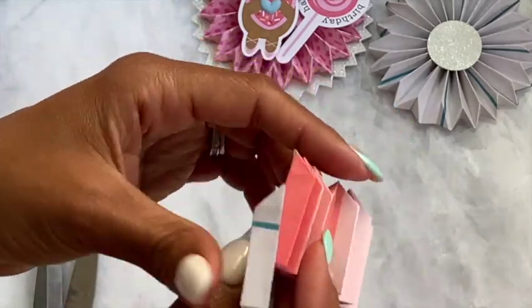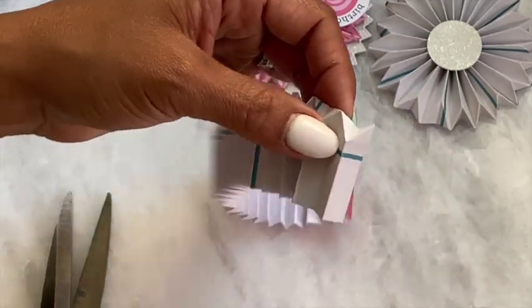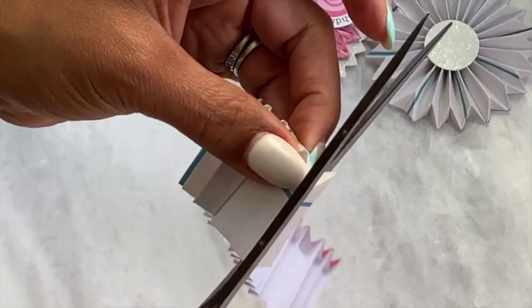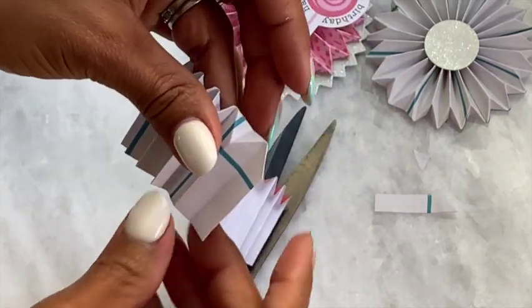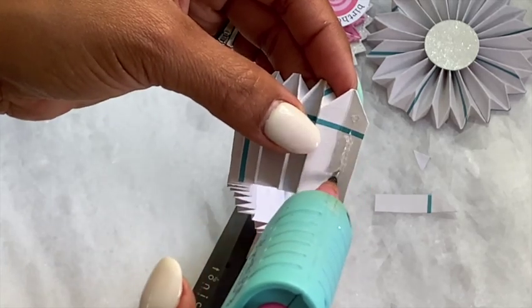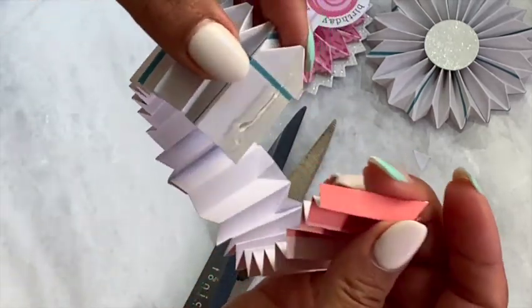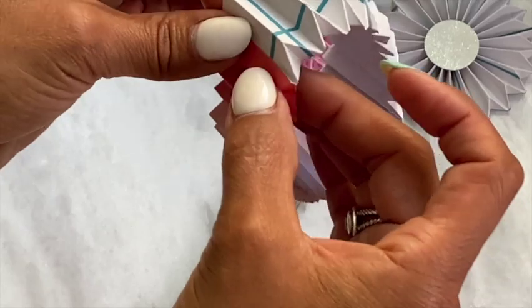We're going to do the same thing on this side right here. Again, I'm just going to cut off this part — you can leave it on if you want, I'm just choosing to cut it off. Then take your hot glue, adhere it, and close it up like that and push down.